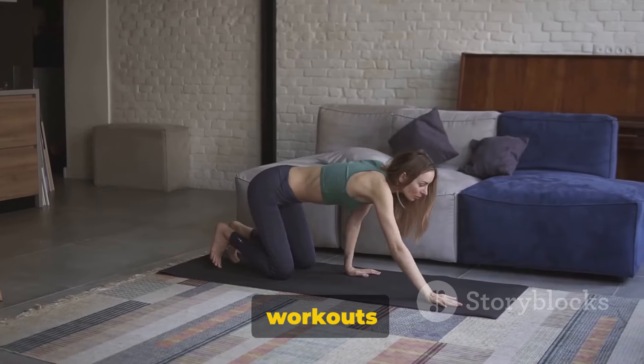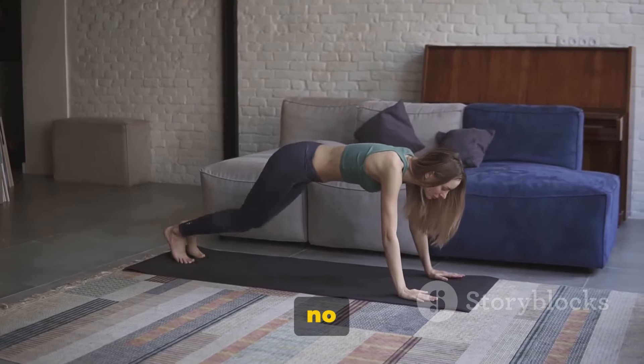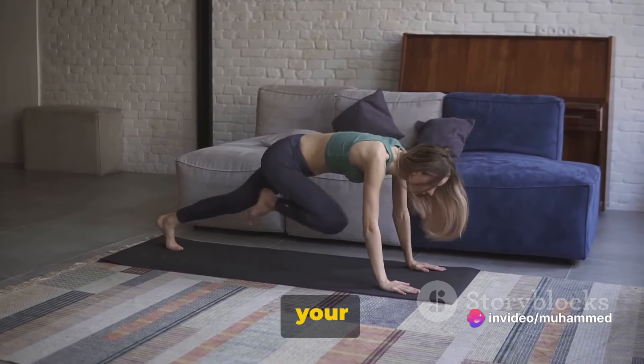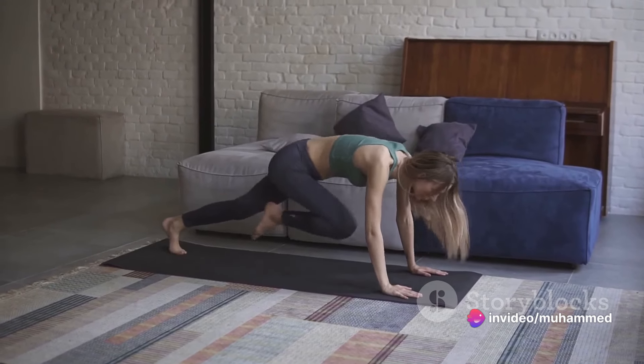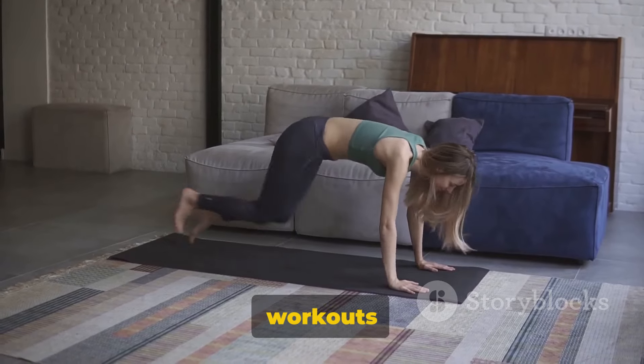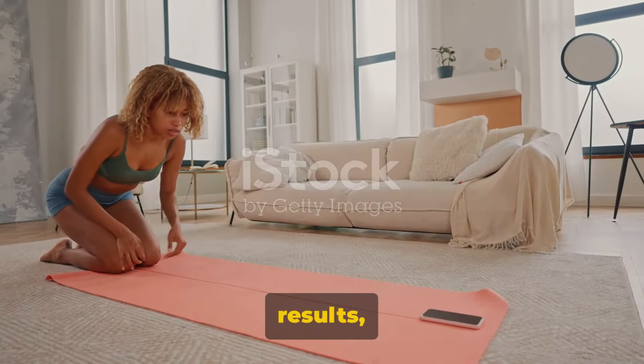So there you have it — four core workouts that you can do at home, no equipment needed. Incorporate these into your fitness routine and you'll be on your way to a stronger, leaner core. Remember, consistency is key. Do these workouts daily for optimal results.